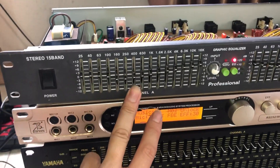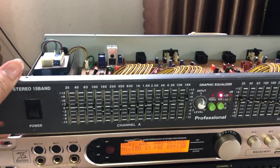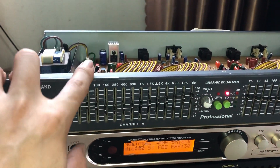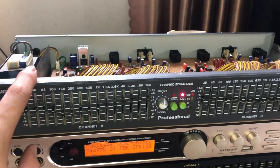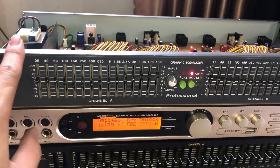Nếu mà để như con lọc 1U mà của Trung Quốc, sản xuất tại Trung Quốc, không bao giờ cho ra cái chất âm hay và chi tiết được như cái con Hàn Quốc này. Con lọc Hàn Quốc này tiếng hay hơn rất nhiều, kể cả những con 2U, 3U của Trung Quốc.